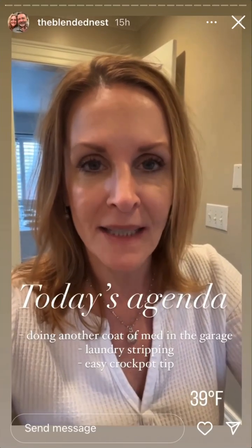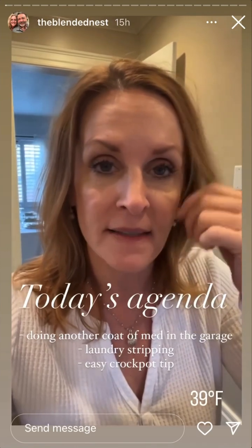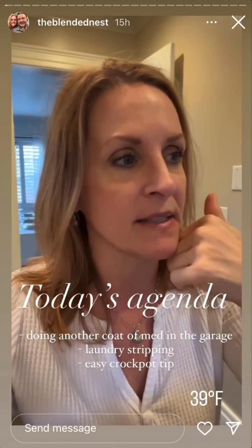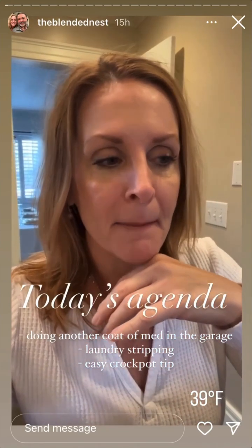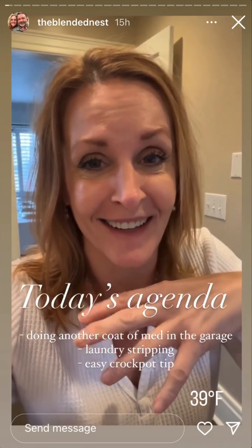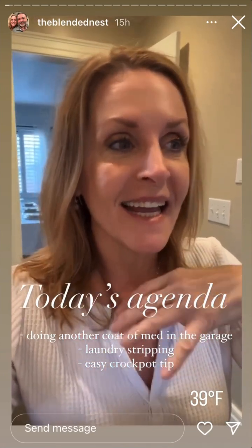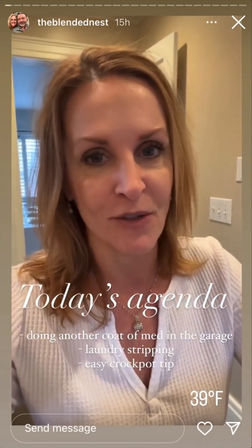Checking the mud and it's dry, so I'm going to be doing another coat on that today. I'm also going to be trying something new - I've never stripped my laundry, but some of the items I wear are getting a little smelly and no matter what I do I cannot get them clean, so I'm going to laundry strip today. I'll show you what I'm doing.